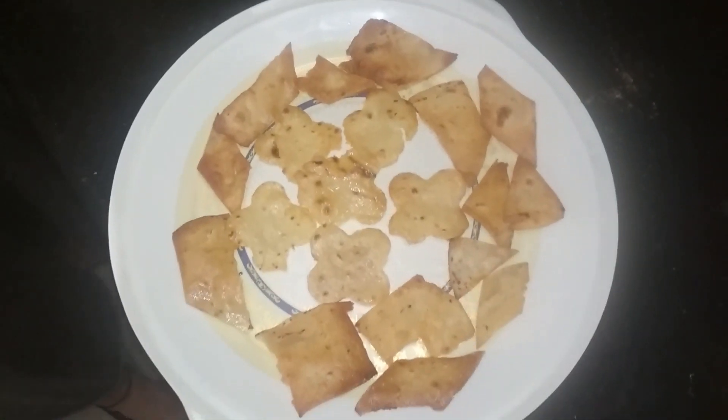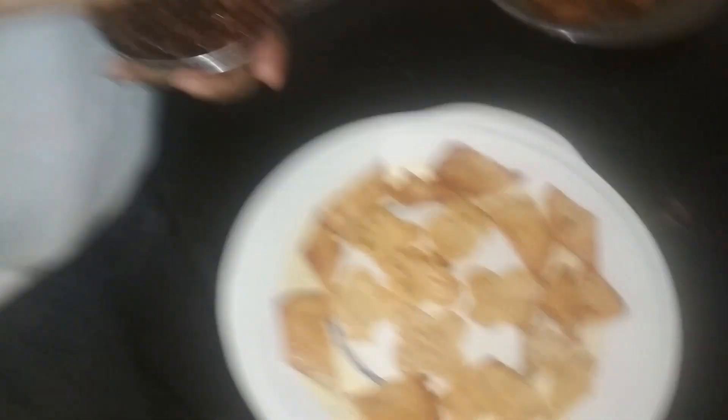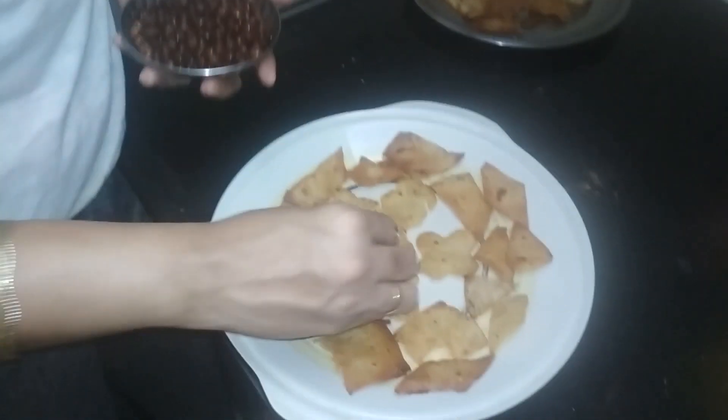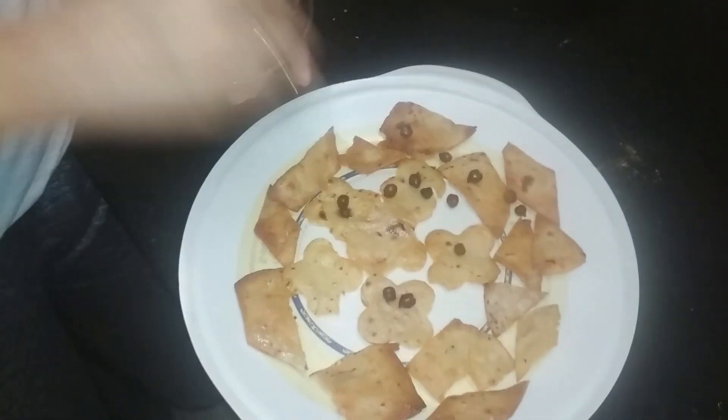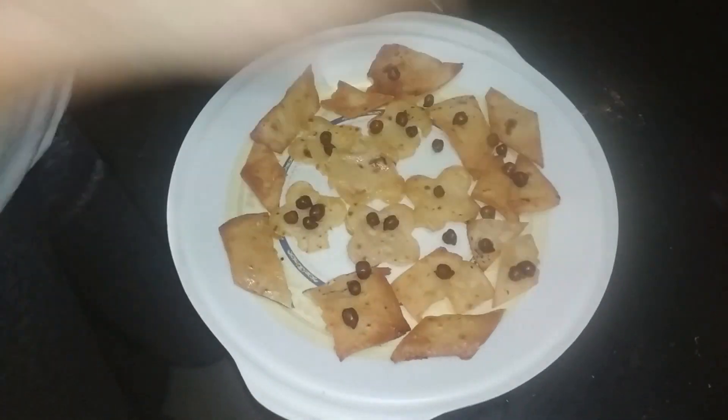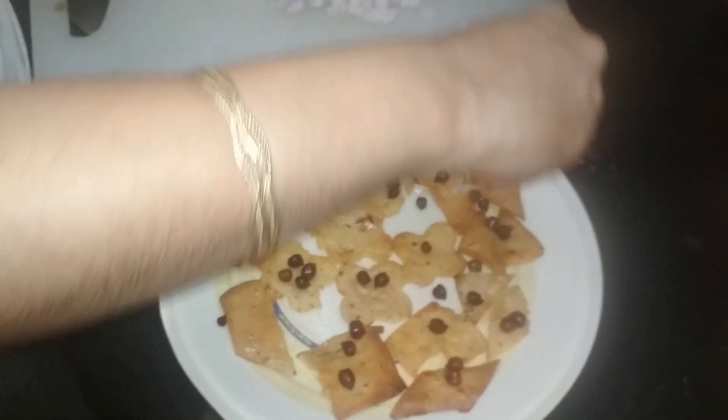So let's go — I arrange everything on a big plate. First, I'm adding green beans. Then I'll add my toppings: I will add onion and tomatoes.